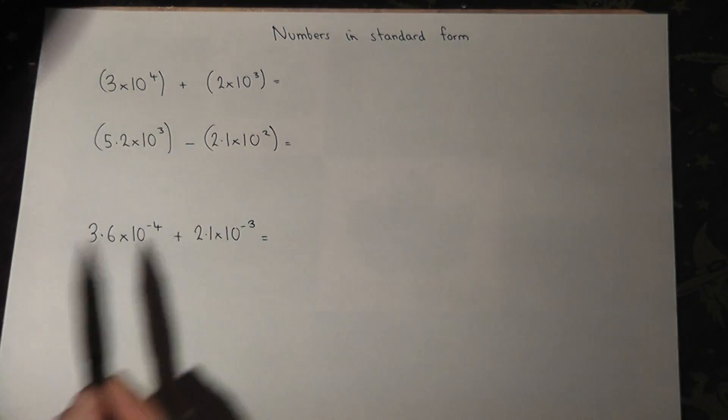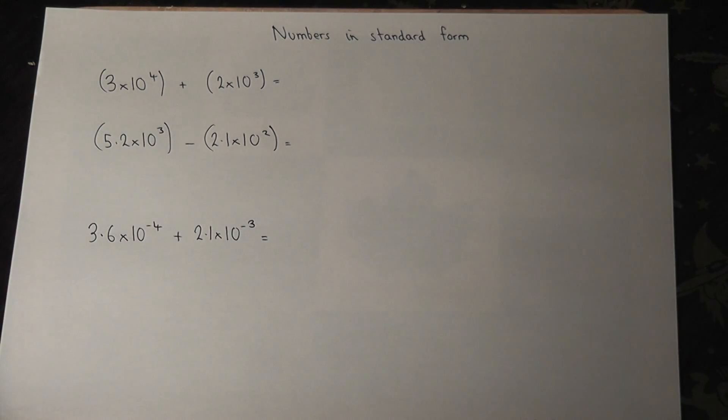The trick when adding or subtracting numbers in standard form is to convert the numbers first of all into a normal number.